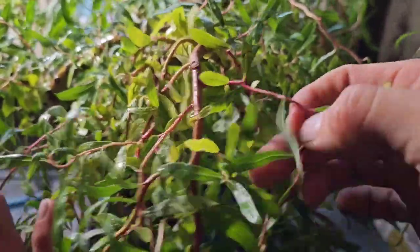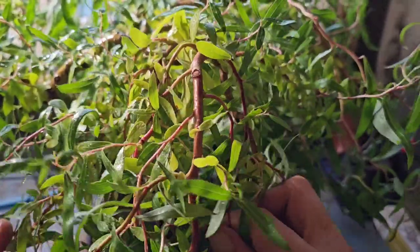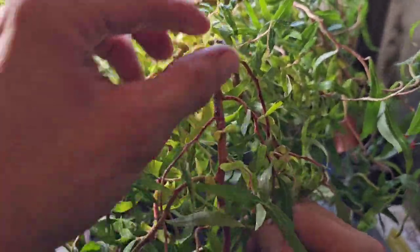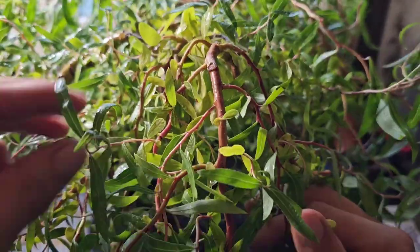And that is my vision. That is Gizzy Greenfingers' end vision. This branch structure is going to look epic, if I do say so myself.